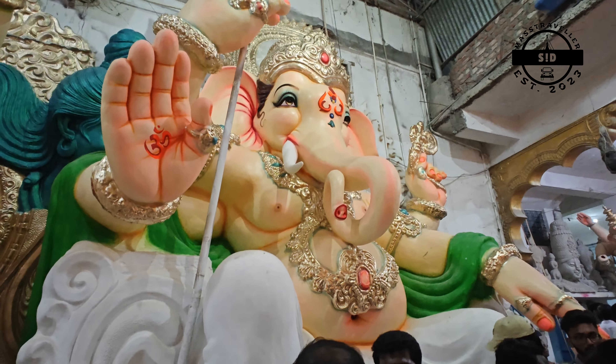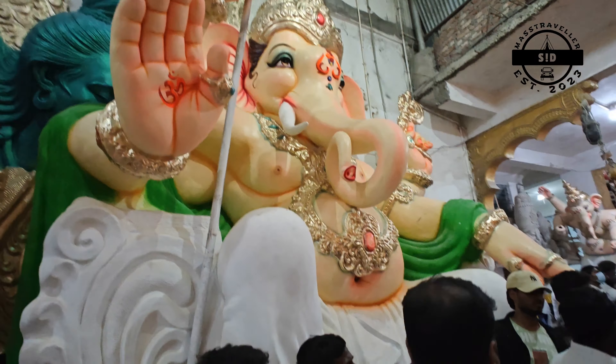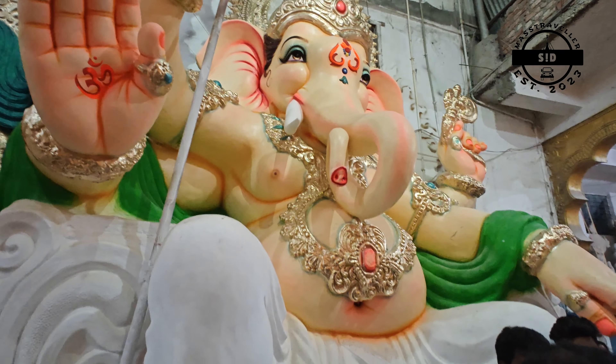This is a signature model for Ganeshudu. In the last three or four years, this model has been very different in the market, and it's all about the vigraham design when working on it.